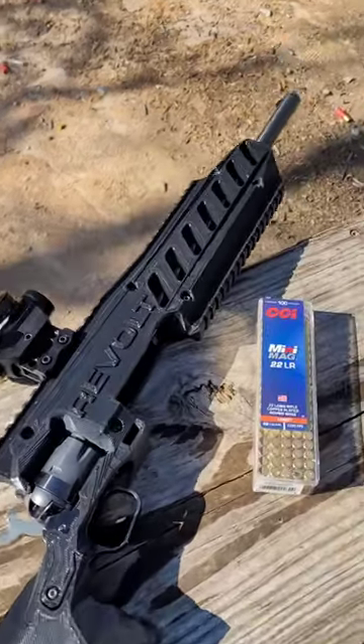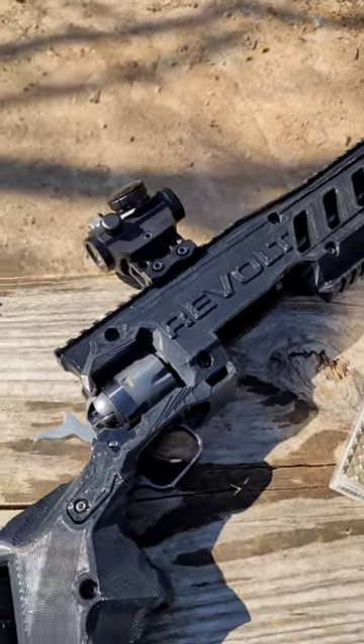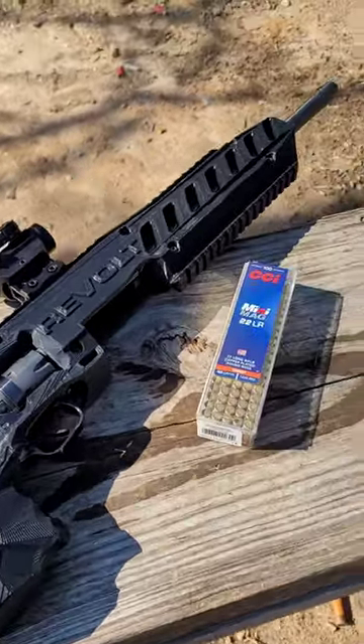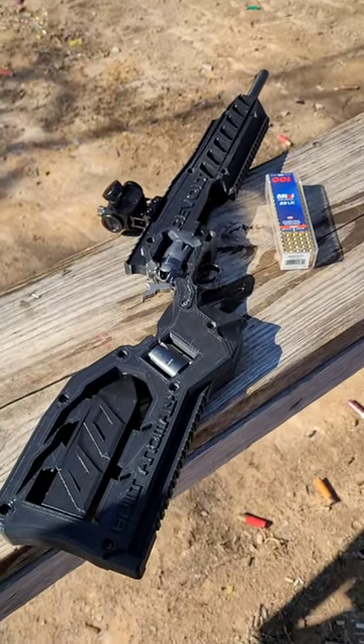This is the Revolt from Built Anomaly. It is a 3D printed housing for your 16 inch Heritage Manufacturing Rough Rider. I'm using some CCI Mini Mag 22LR today. Let's take a quick look at it and see how it does.